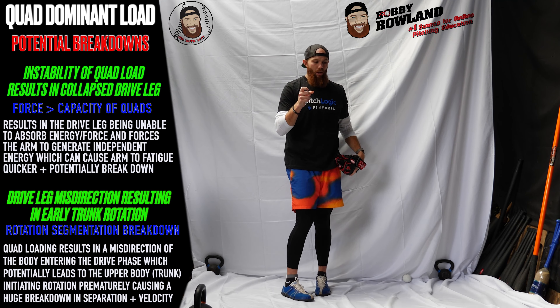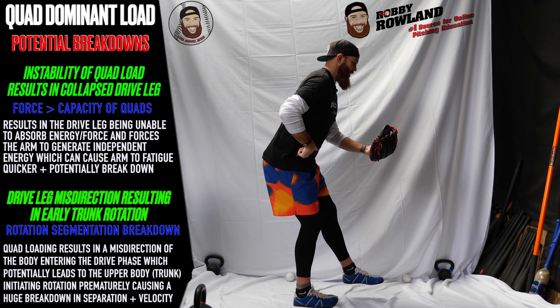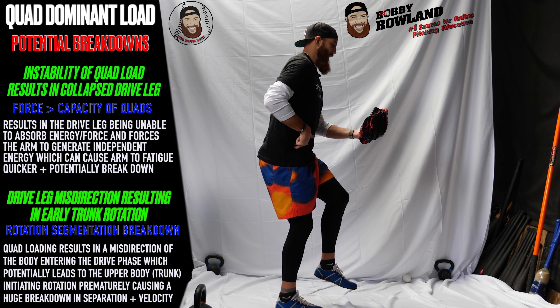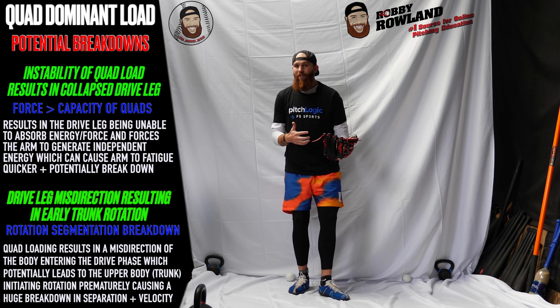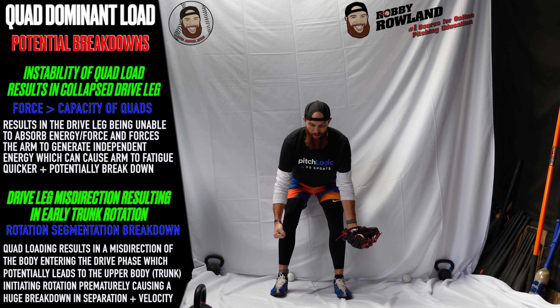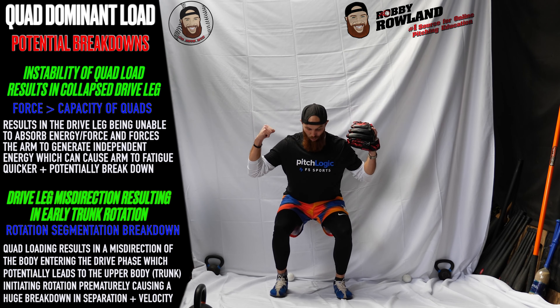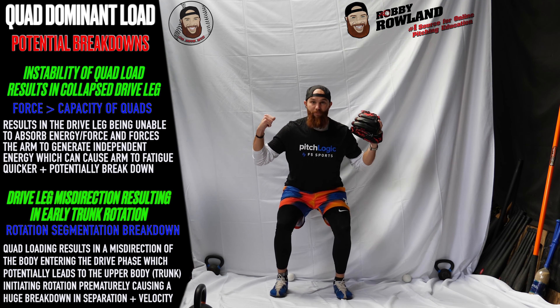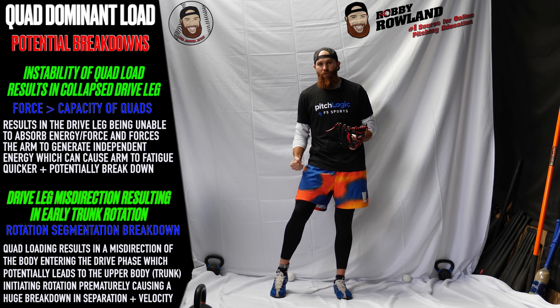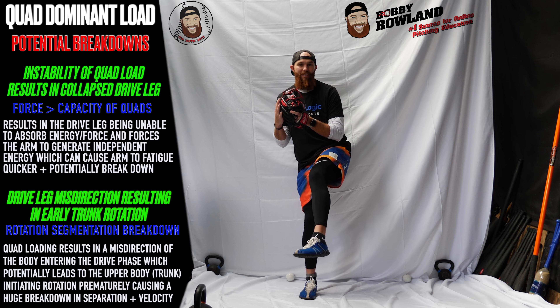We're going to be looking at the quad dominant breakdowns. Number one is unstable. When we look at the way that we load up the drive leg and compare it to loading up in a hip hinge, and we look at the way that we load up in a quad, think about it in terms of the weight room. You're going to be able to pull from a deadlift more weight, produce more force into the ground from this hip hinge movement than you are probably from a squat movement. 99% of the people probably agree with that.